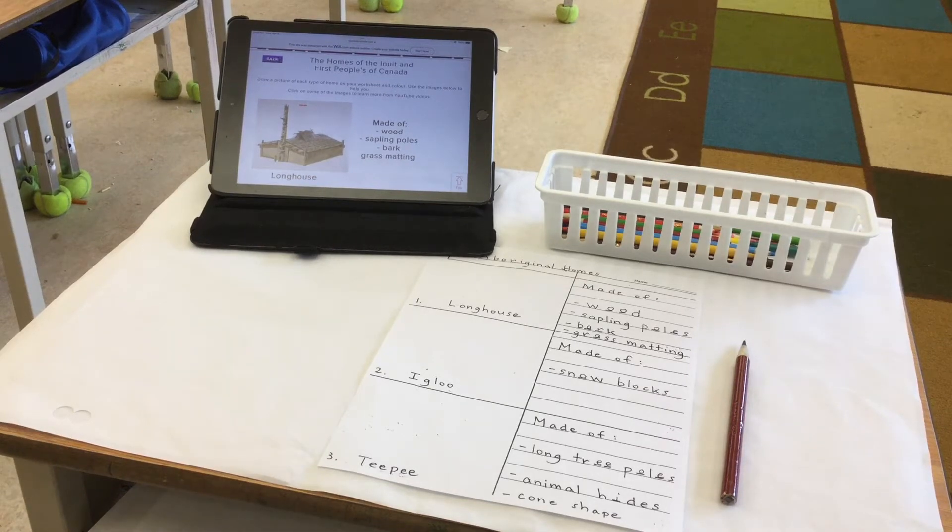Here we have a First Nations worksheet as part of our theme unit, and this one is on Aboriginal homes and the different types of homes that were built by our First Nations and Inuit people across Canada. Let's take a look at the first one.